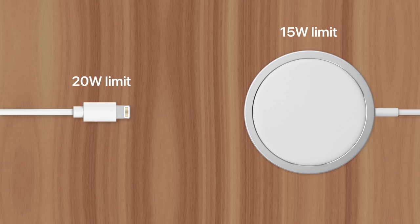And once it inevitably begins overheating, this speed will be lowered to 7.5 watts. In some tests, this power reduction happened just a few minutes after the MagSafe charger was connected.